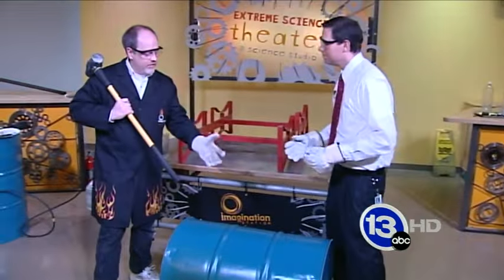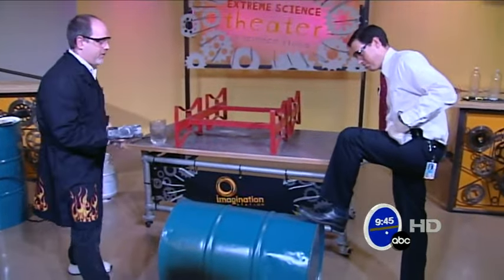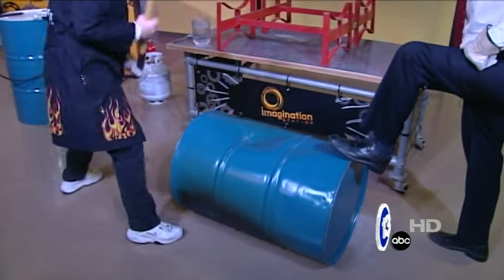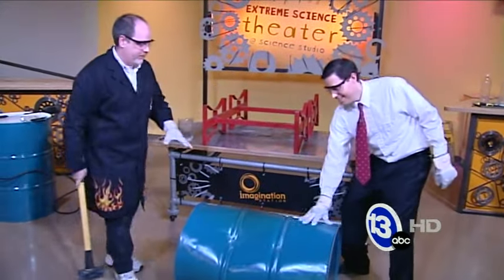We've got a steel 55-gallon drum here. I just want to give you a sense of how strong and how rugged these barrels are. Jay, if you could stabilize the barrel, I'm going to take a sledgehammer and try to... If you relied on me to crush this barrel we'd be here all day, because that thing is pretty tough.